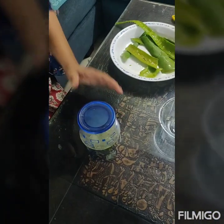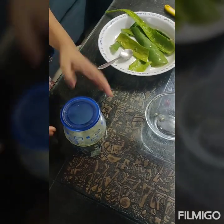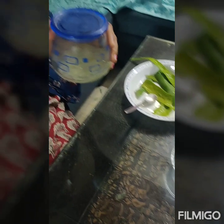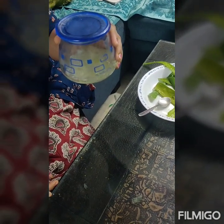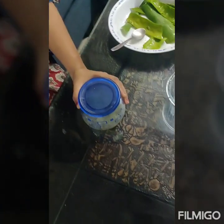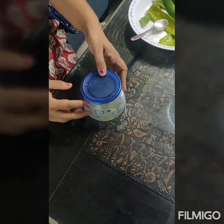If you want to preserve it longer, you can add some capsules of vitamin E. It will add stability to the formulation, and then you can keep this gel in the refrigerator and it will be preserved for at least one month. So it is up to you — you can do this activity weekly or once a month after adding the vitamin E capsules.